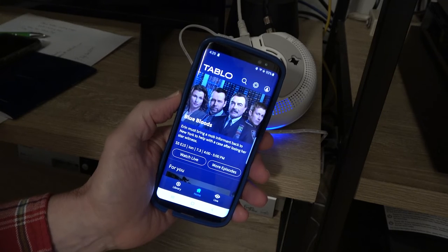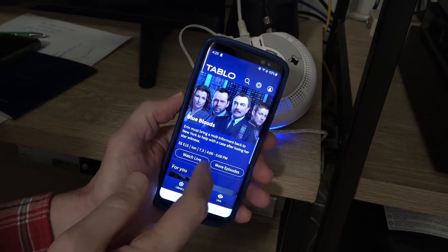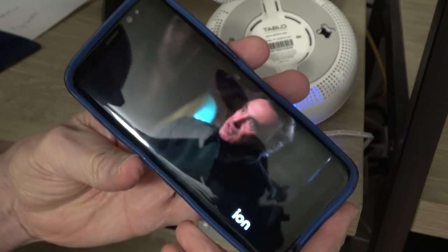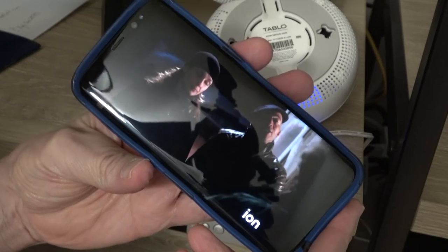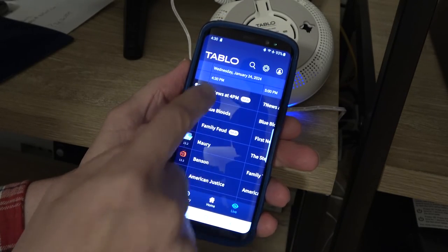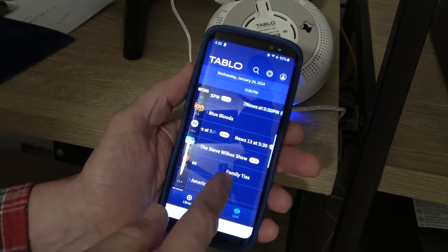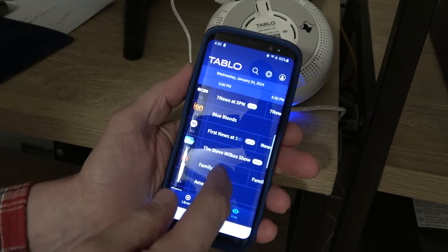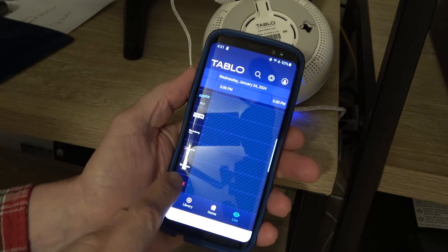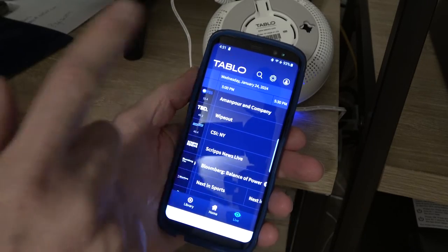We can see that I can record Blue Bloods on ION from 4 to 5 p.m., watch live, or go to more schedule. Let's hit Watch Live — and there's the show, streaming live right off my TV antenna. I can record that or program it to record. If you go to Live at the bottom, you can see the schedule — January 24th, 4:30 — and these are some of the available programs I can pick to record. There's also other content in here like The Times, Washington Post, and Bloomberg. These are the free streaming channels available to you in addition to the over-the-air channels.